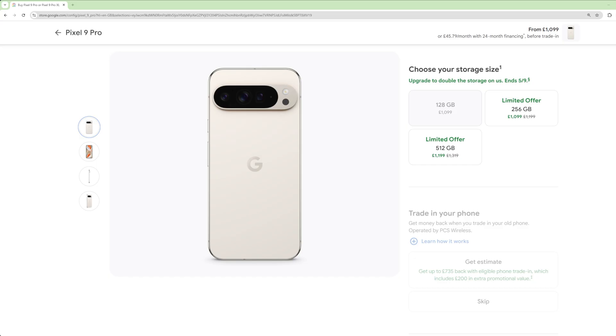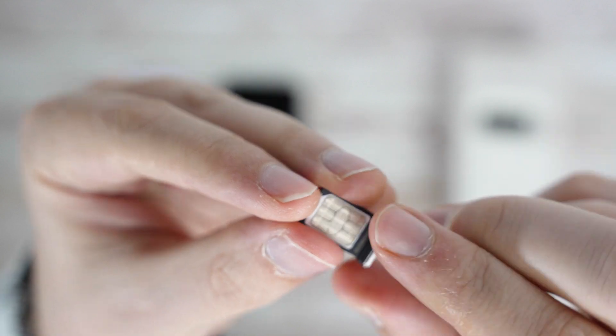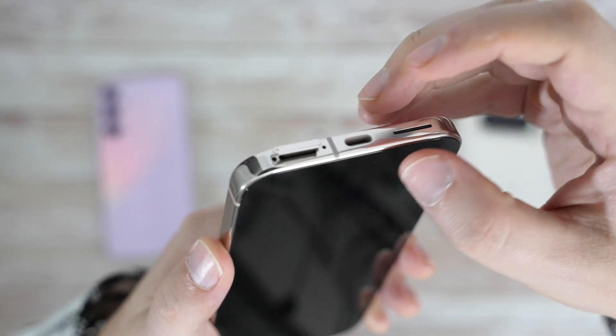Luckily, the 256GB version was discounted before the release, so I got the bigger version this year. Once we install the SIM card in the slot with the pin upwards, we can put it back into the bottom of the device.